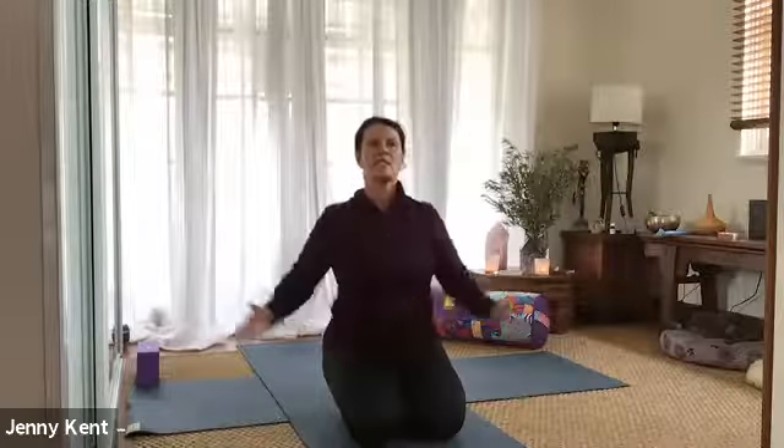As a way of connecting with the spiritual side of the practice, I'm going to take a deep breath in and chant Om. You may join me, but you don't have to — it's up to you. So take a big, deep breath in.